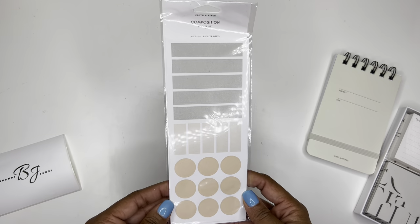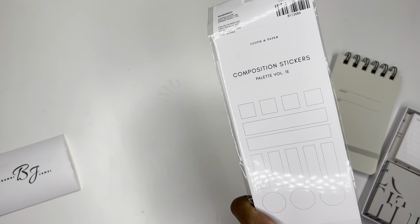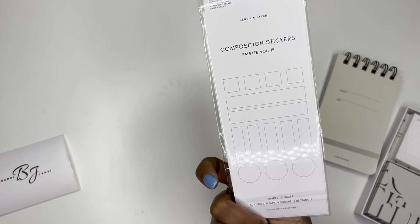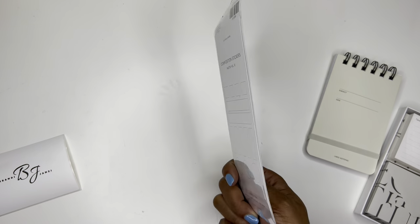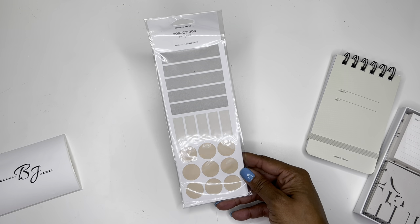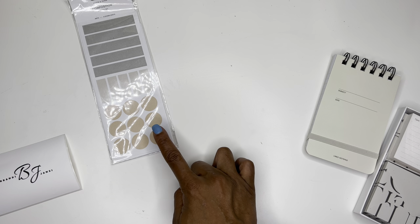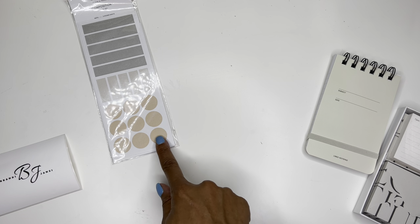Here are the composition sticker sheets. So you get 30 circle, 11 tape, 8 square, and 5 rectangle of the sticker sheets. I love the neutral colors of those. And it's three sticker sheets in this matte color.